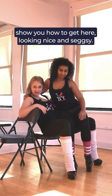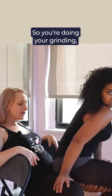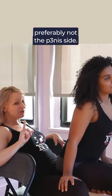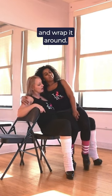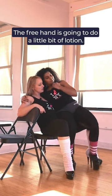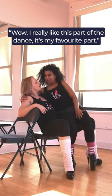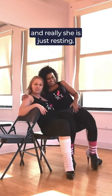Jillian's going to go back to the beginning and show you how to get here, looking nice and sexy. So you're doing your grinding, and oh no, the legs start to ache. So she's going to move to one side — preferably not the penis side — she's going to take the hand closest to me and wrap it around. Her free hand is going to do a little bit of lotion, relax, rest, and the partner thinks, wow, I really like this part of the dance, this is my favorite part — but really she's just resting.